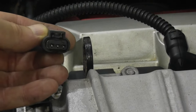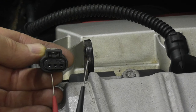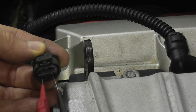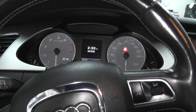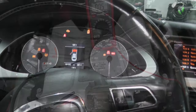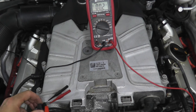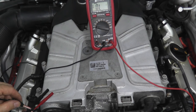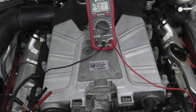Looking at the harness connector, take your test probes — or you can use paper clips, just be really gentle — and insert one in the left lead and the other in the right lead. I'm not starting the vehicle, just turning on the ignition. What we want to see here is 5 volts. Taking the leads from the harness connector and touching the test probes, watch the meter — we have 5 volts.